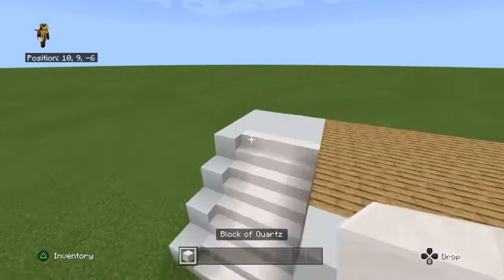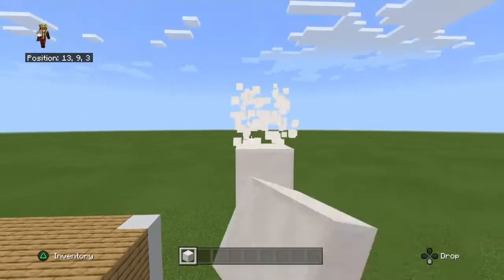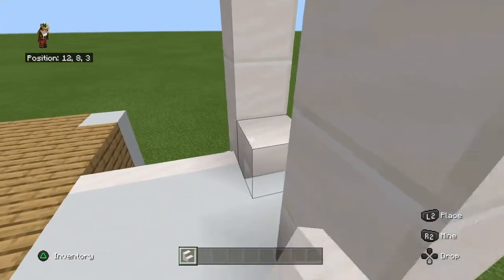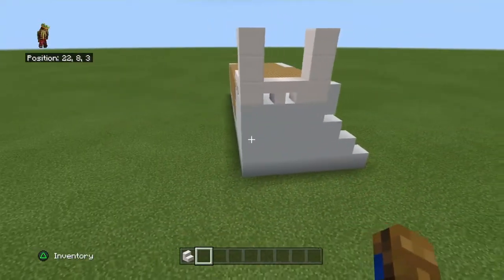So you want to grab some quartz blocks and build up pillars 3 high on the corners. Now you want to grab your smooth stairs and build them like that - I think these look like really good railings.